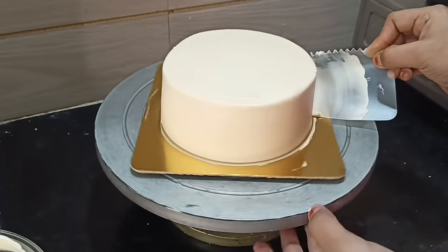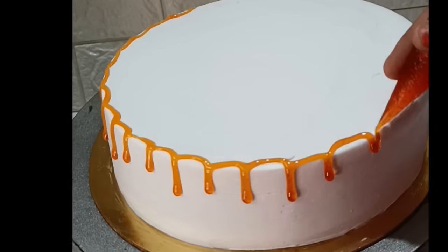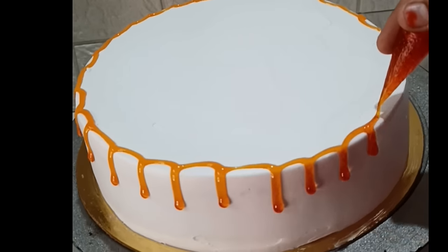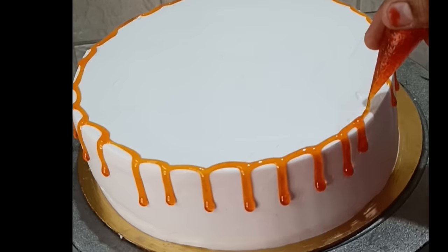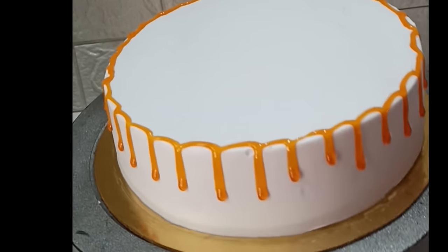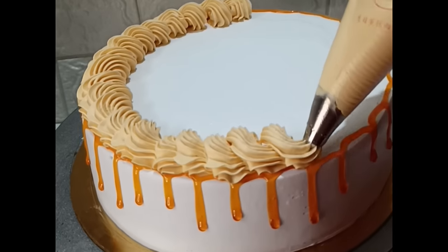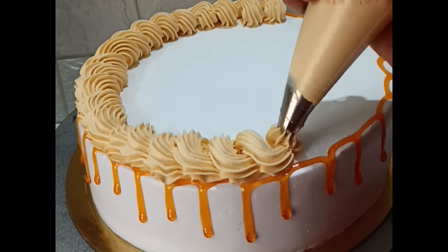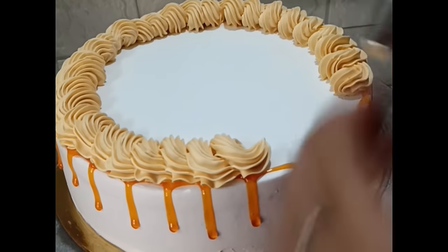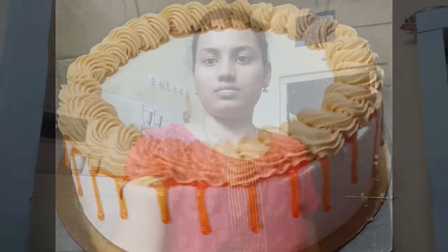As I am going to set the cake, I am going to set it in the fridge and then make the cake. I am going to take a look at the cake and check it. This cake will be decorated in the fridge. I will upload the recipe for this cake.